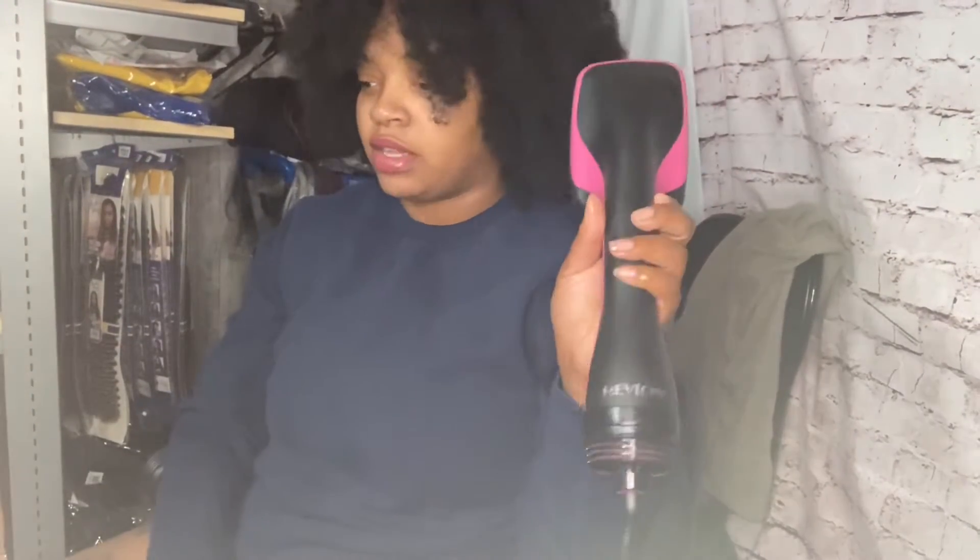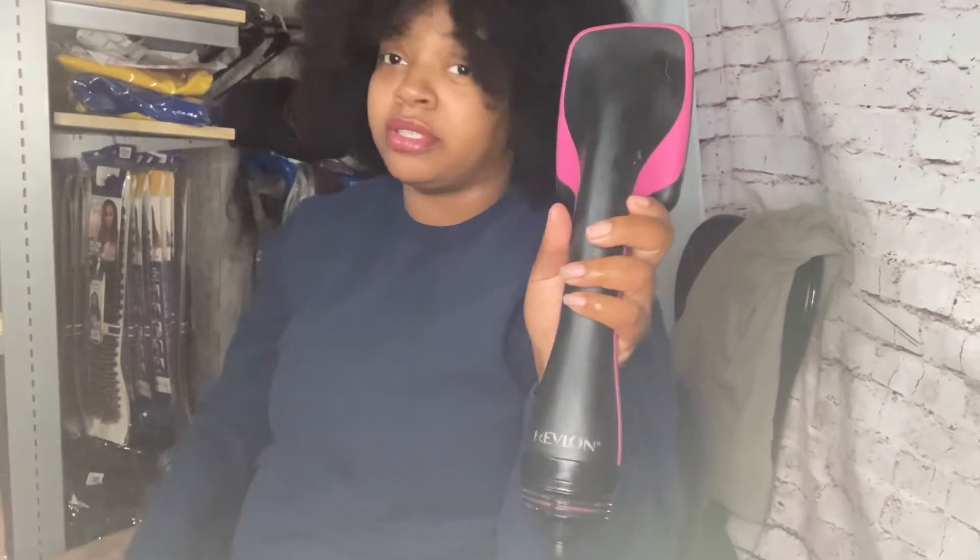If y'all haven't gotten one of these blow dry brushes, y'all should get one. I got this off Amazon and this thing is the absolute truth.